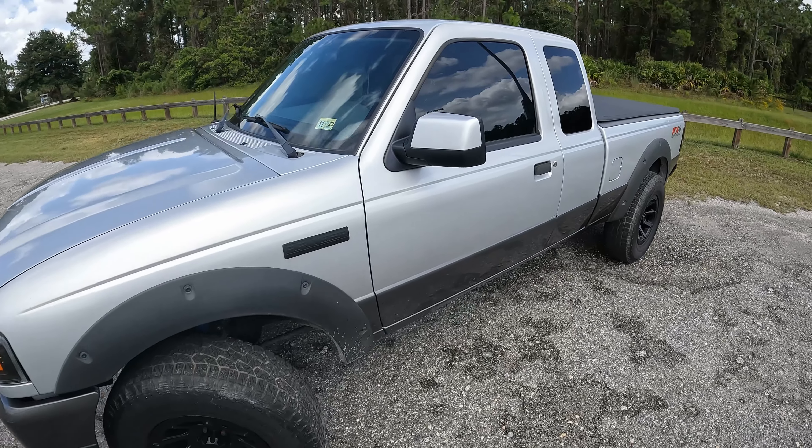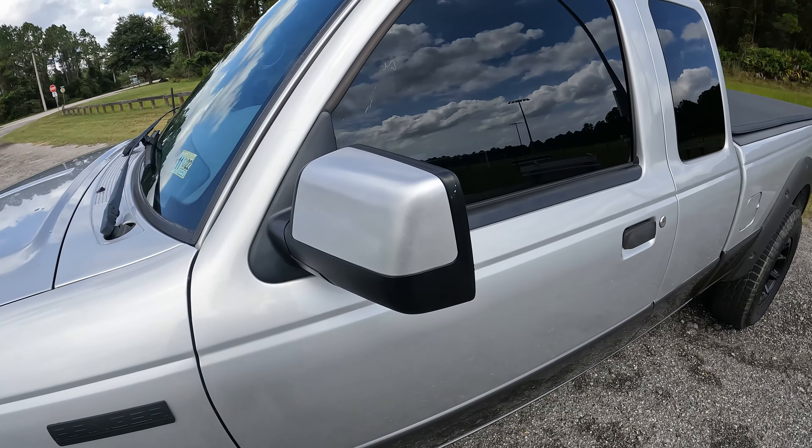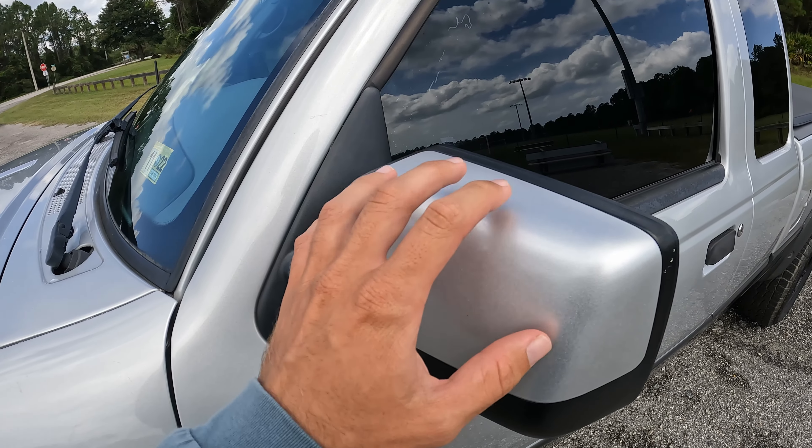Welcome back to another video. Today I'm going to be showing you the paint match mirrors that I put on my truck. I got these off of a website called Car Parts.